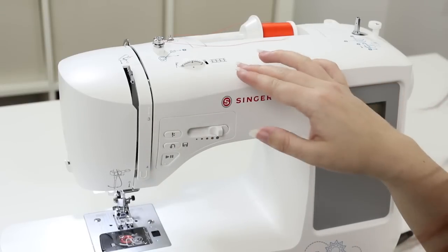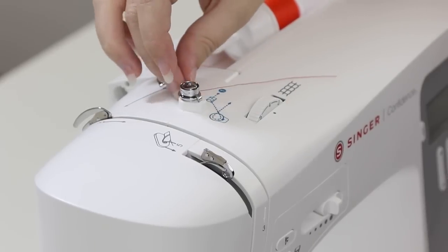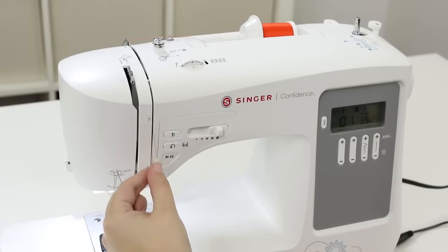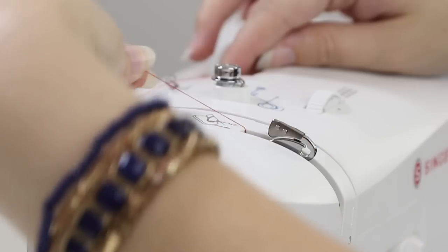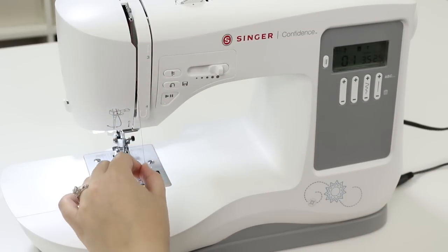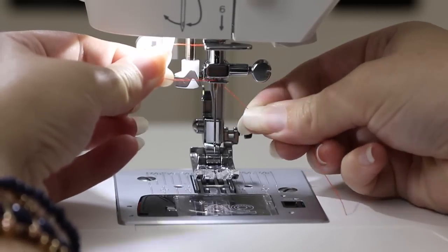For threading the upper thread, follow the gray diagrams. Thread is already in guide number one, so remove it from the bobbin winding tension disc. Bring the thread to number two so it's between the two metal pieces, then down at number three, U-turn at number four, then up to number five which is the take-up lever. Bring the thread from right to left and make sure it goes into the eye of the take-up lever. Then bring it back down to number six and put it behind the metal guide, then slide the thread into the metal guide right above the needle from the right.